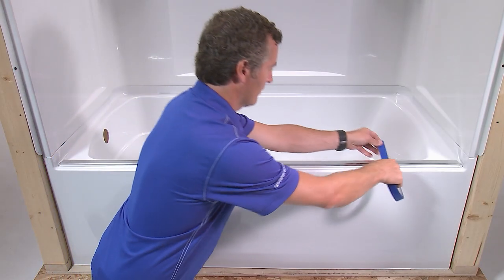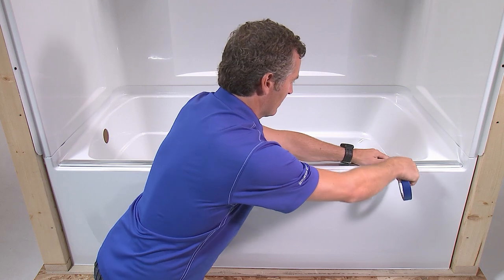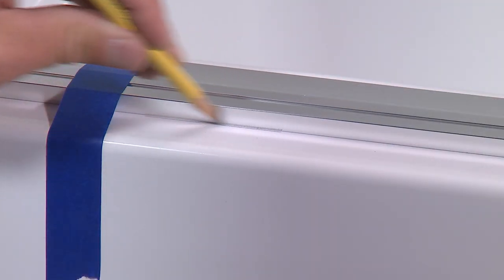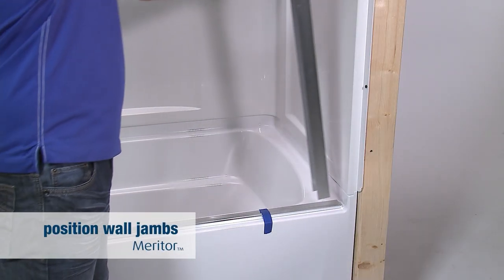If the ledge is uneven, refer to the installation guide to make the proper adjustments. Make sure the track is centered, then secure it in place using masking tape. Mark the track location at each end of the track. Next, you'll put the wall jams in position.